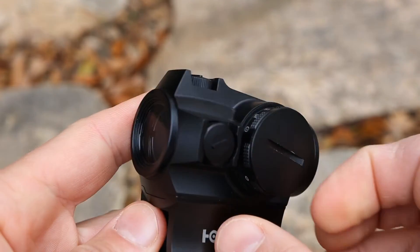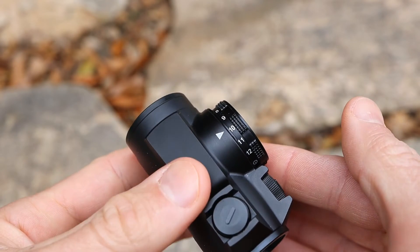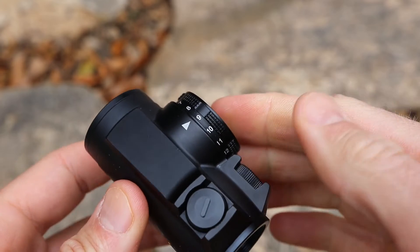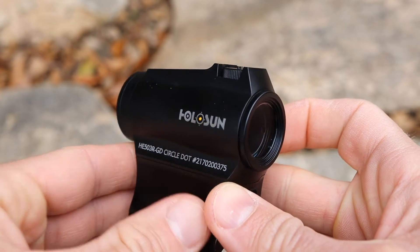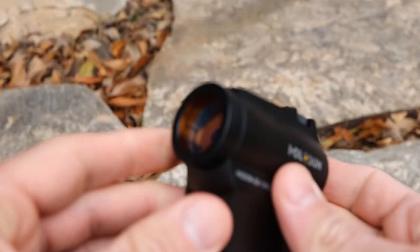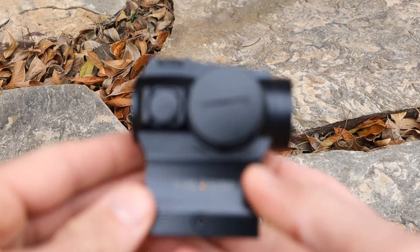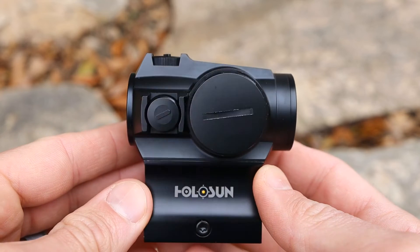As for negatives, there's not a whole lot to report. One thing is that a lot of folks will be disappointed this optic does not have shake awake — it won't power down or turn on automatically based on motion, similar to an Aimpoint in that regard. In reality it's not a big deal given the impressive battery life. Another slight negative: when you look through the glass, the color looks slightly bluish due to the anti-reflective coating on the front lens. Some optics are nearly true-to-life color; this one has a bit of a bluish hue.